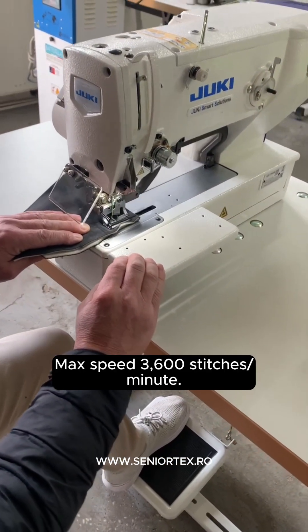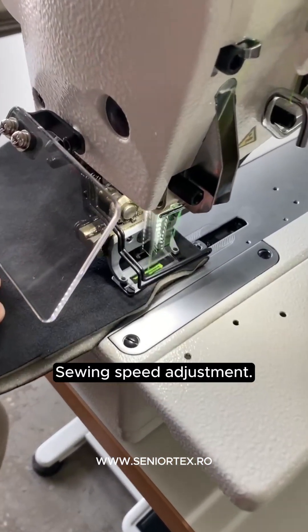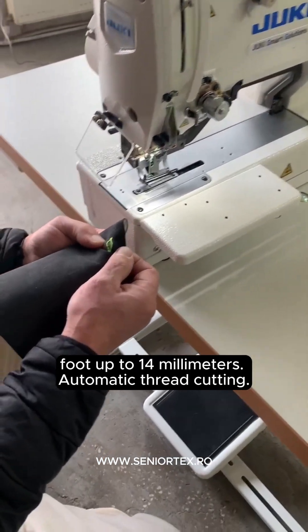Max speed: 3600 stitches per minute. Sewing speed adjustment. Automatic lifting of the presser foot up to 14mm. Automatic thread cutting.